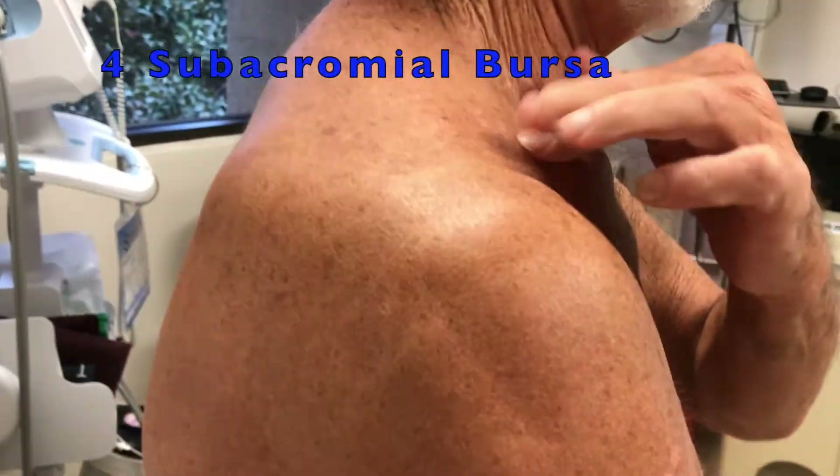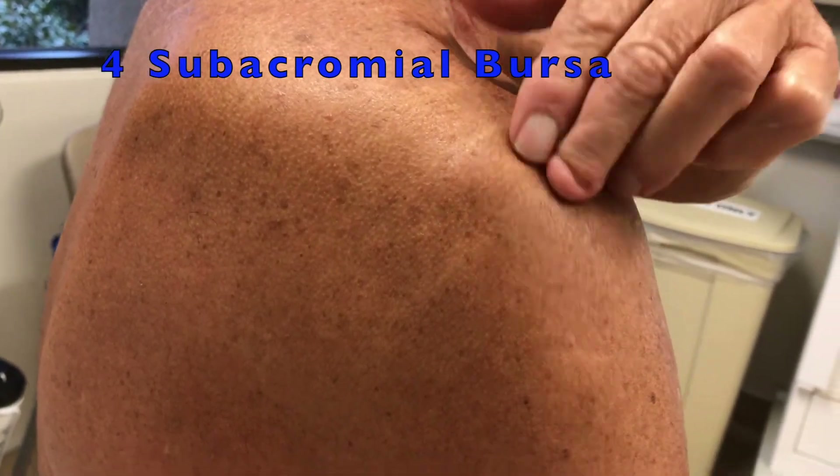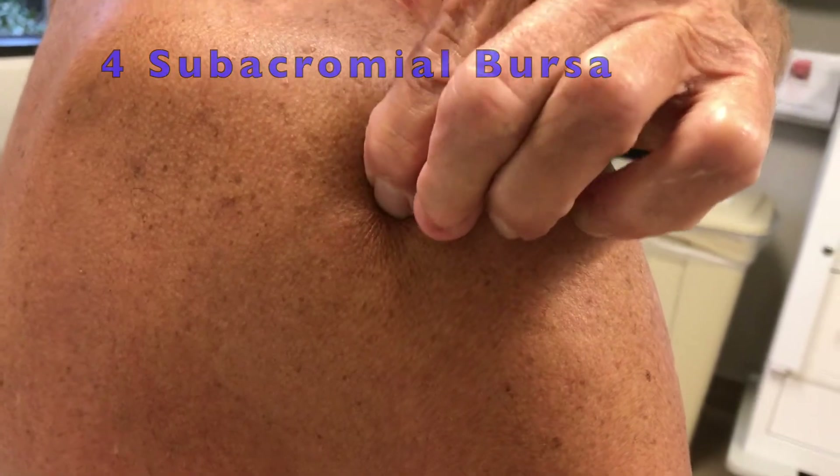Finally, from the end of your collarbone, take three fingers and push backwards. You'll feel a bony point on your shoulder blade. Press under that bony point and let your provider know if it feels tender.